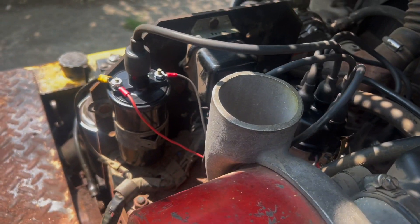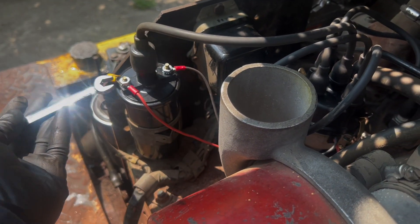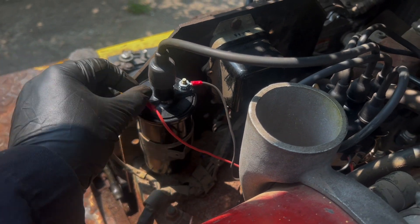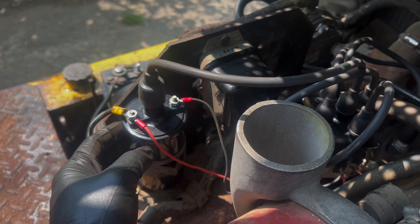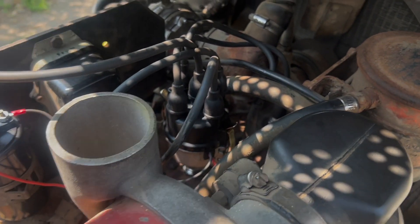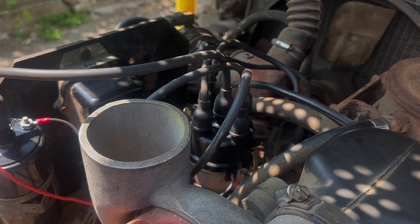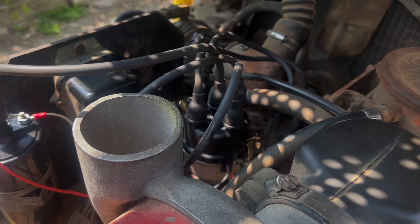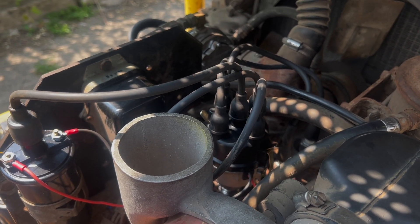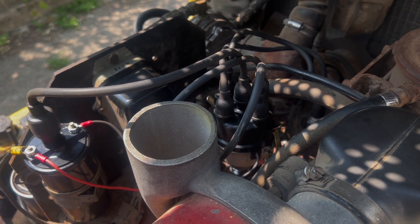First, replace the coil — use a 3/8 ratchet or wrench to remove the nuts. Replace the coil and replace the plug wires. In this case I had to cut the plug wires to length and crimp them. Don't make my mistake: get a specialized crimping tool. I did it with pliers and that's not a good idea — just spend the money on the crimping tool.